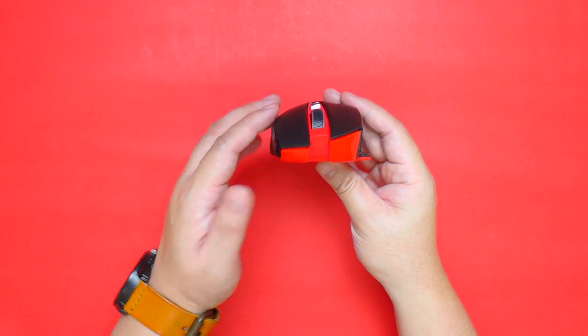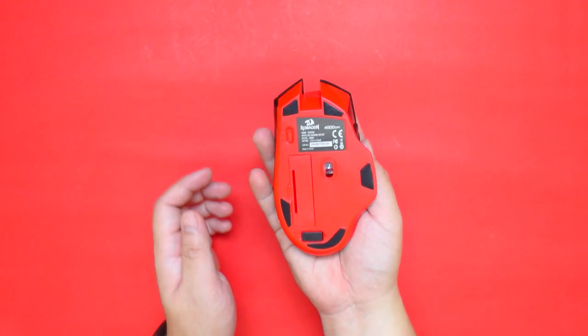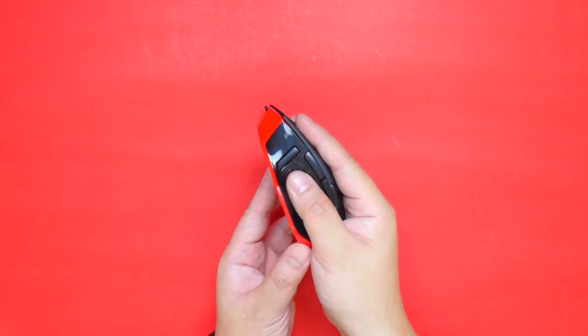In front we can see that the curve of the mouse is geared towards right-handed users. It has a nice weight to it and the buttons are easy to press with nice tactile feedback. The rubber coating feels really nice on the fingertips and the overall feel of the mouse is comfortable.